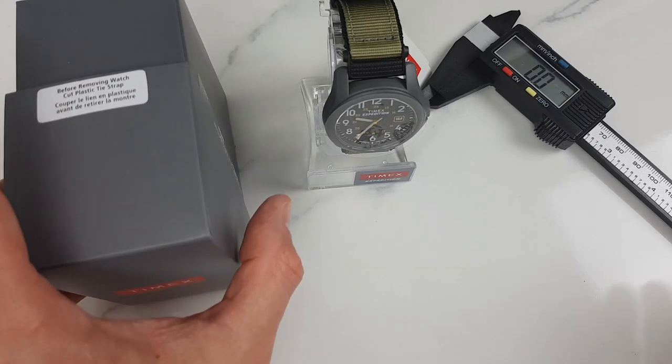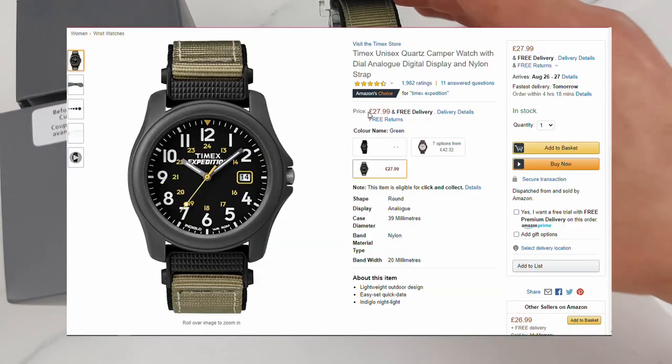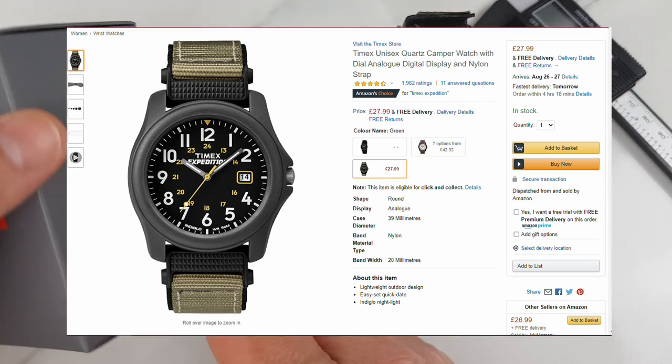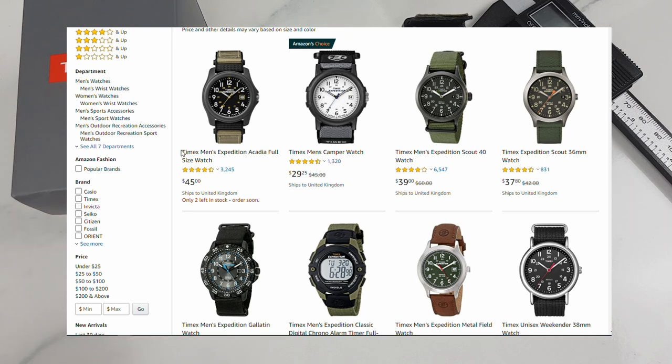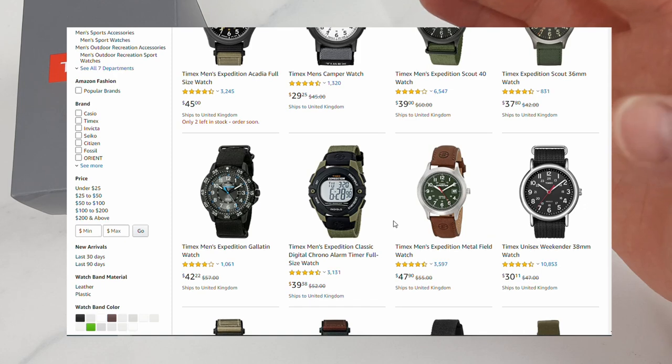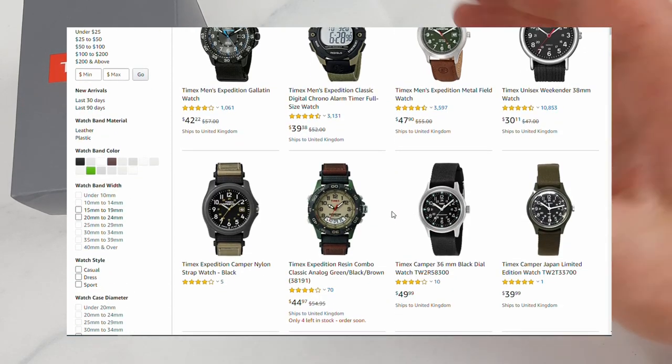So while we're on the subject of money, I paid £27.99 on Amazon UK for this watch, and it is also available on amazon.com for about $35 to $45 American dollars. I will leave links in the description so you can check it out.